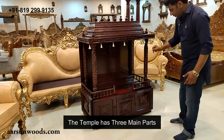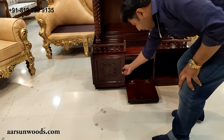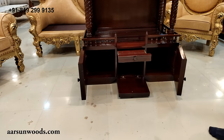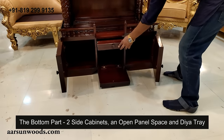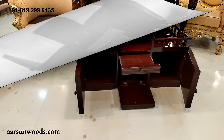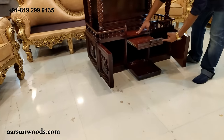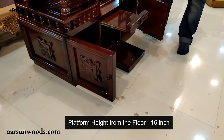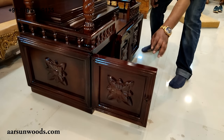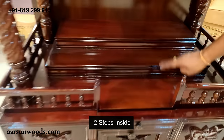This temple is from three steps. First is the bottom part. It has got two cabinet areas — one cabinet with a panel that goes down, and this is the deer tray. The height of the platform from the ground is 16 inches. And after this, we have two steps inside.